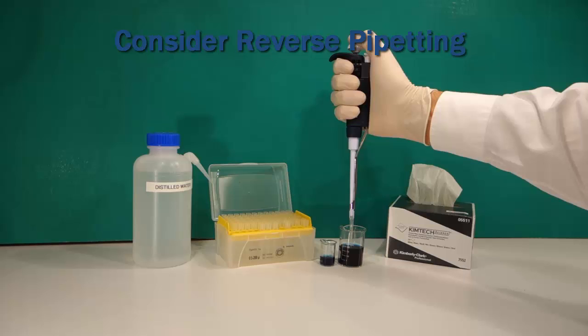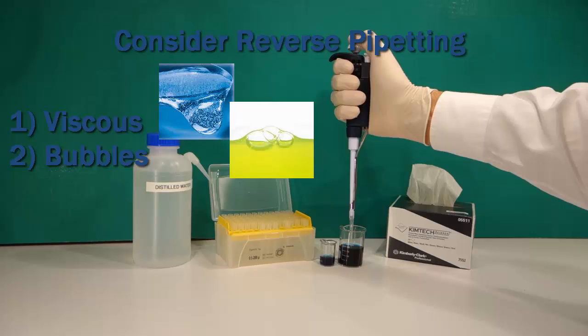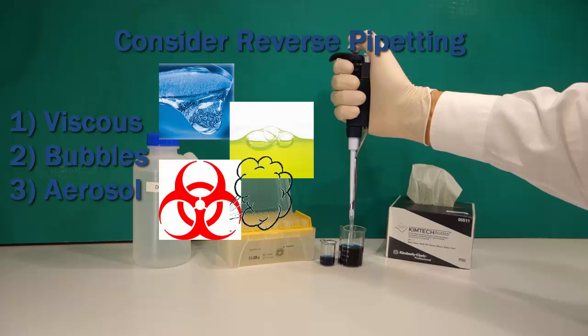Reverse pipetting may be more accurate or a better technique when you pipette liquids that are slightly more viscous, such as 20% glycerol or blood serum, or when bubbles could cause a problem, such as when reading a 96-well plate. If the liquid is viscous, pipette slower than normal. Also consider this technique when a cross-contamination or infectious biohazardous aerosol could be created if a bubble burst on blowout.